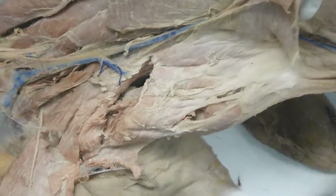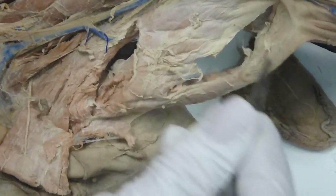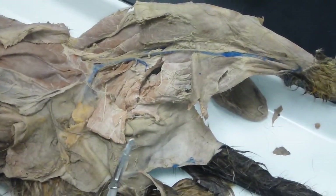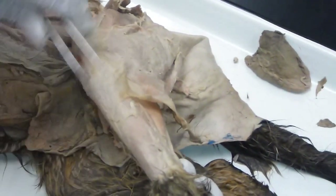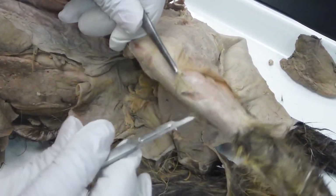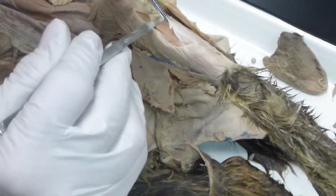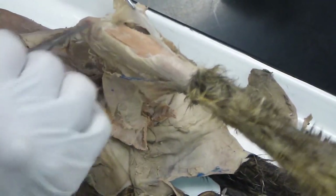Semimembranosus. That just opened it up. This guy is semimembranosus. This one is semitendinosus. These on the back of your leg, together with biceps femoris, make up your hamstrings. I almost saw the instructor missing a couple fingers — not funny. It's been that kind of day over here.